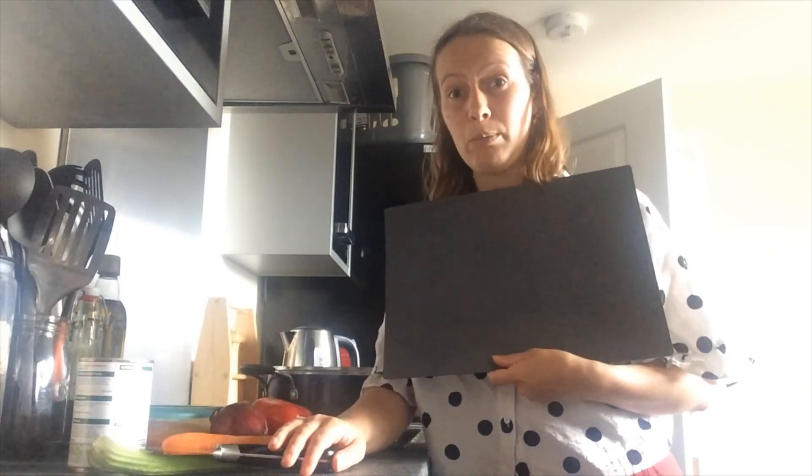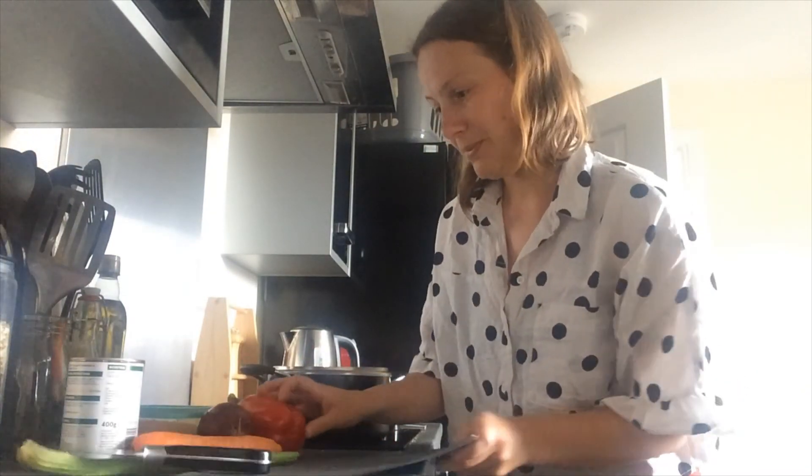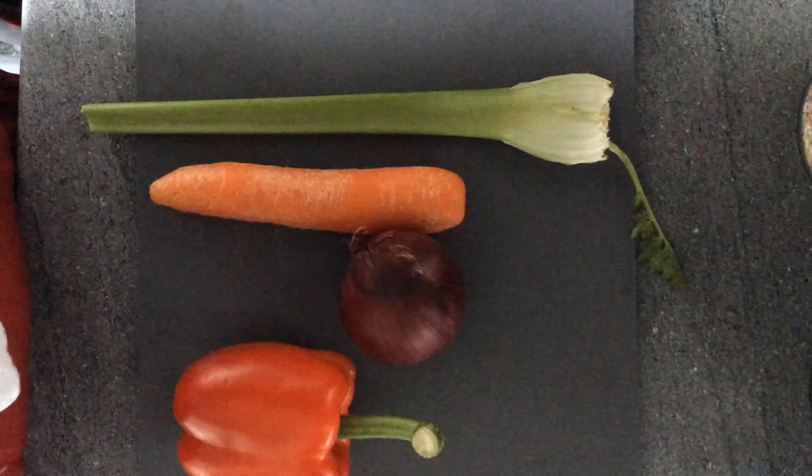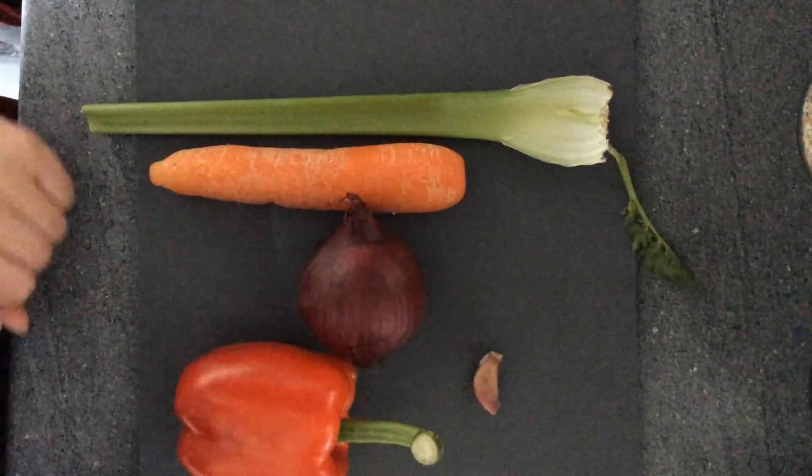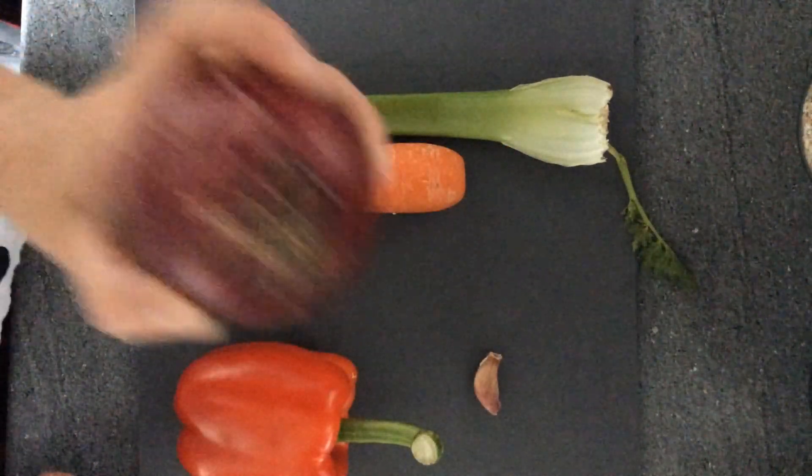Last thing of course — chopping board. Let's go! So these vegetables you can see here are going to form the basis of my bolognese. Let's start with the onion.